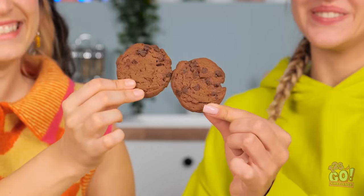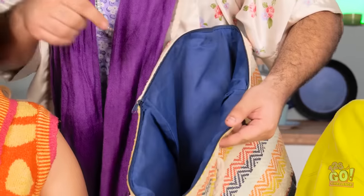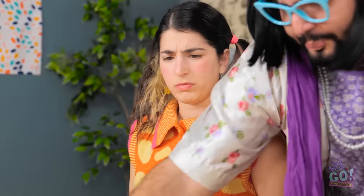Look at all these tasty snacks. Cheers! I'm gonna enjoy this. What is going on here? No junk food! Aw, mom! Put it in the bag! We never get to have nice things. And the rest? You know the rules. It's all so tasty!